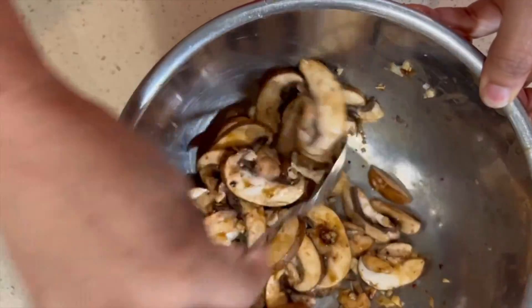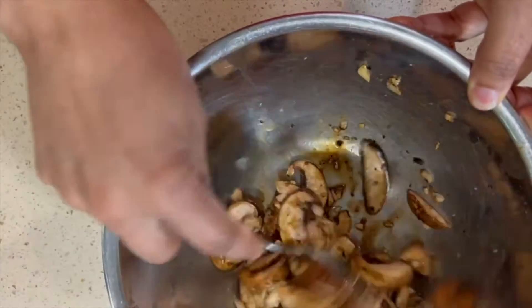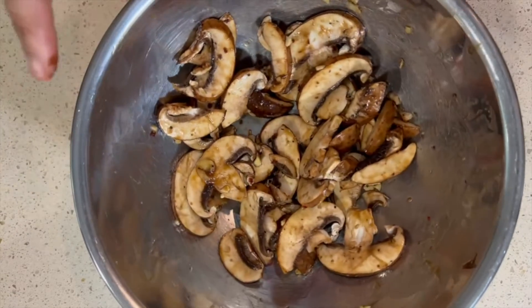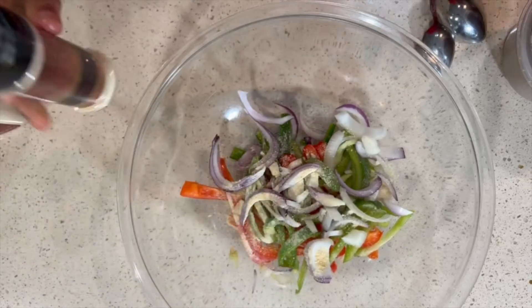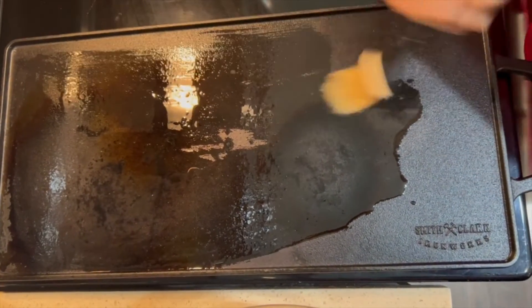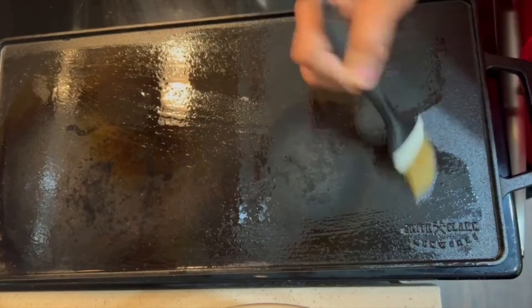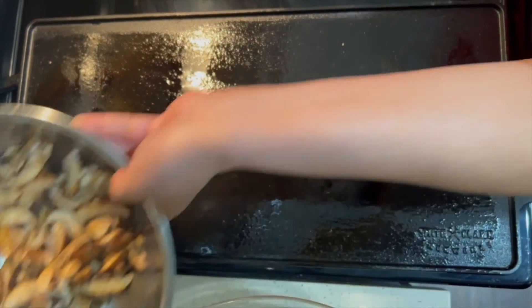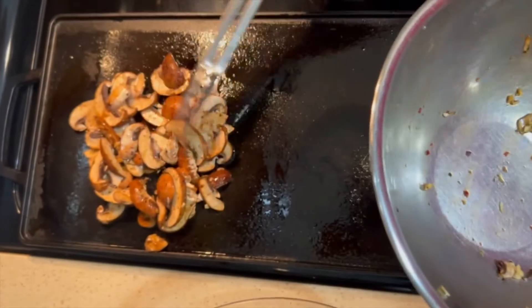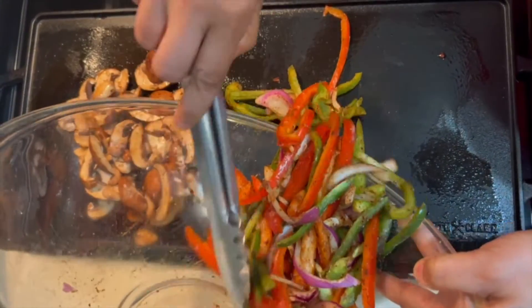This is a real easy recipe — vegetarian-friendly. The marinade is done so I'm going to set that to the side and season our vegetables. I'm putting a little bit of grapeseed oil on the flat top, brushing it around. It's starting to get warm so I'm going to go ahead and put these vegetables on. Then I'm going to take my portobello mushrooms and put them on the flat top — it's not real hot but hot enough — and let those cook. Then we'll put the seasoned vegetables right next to them.